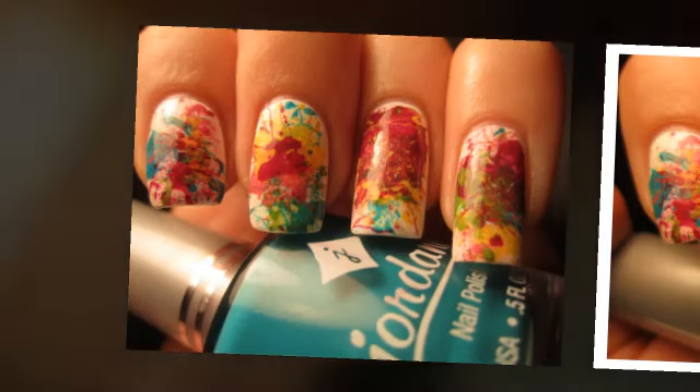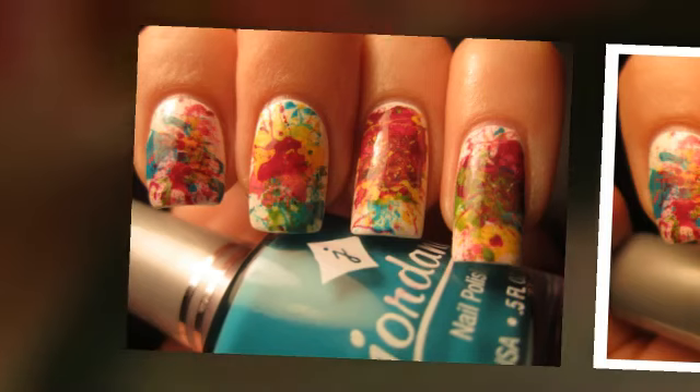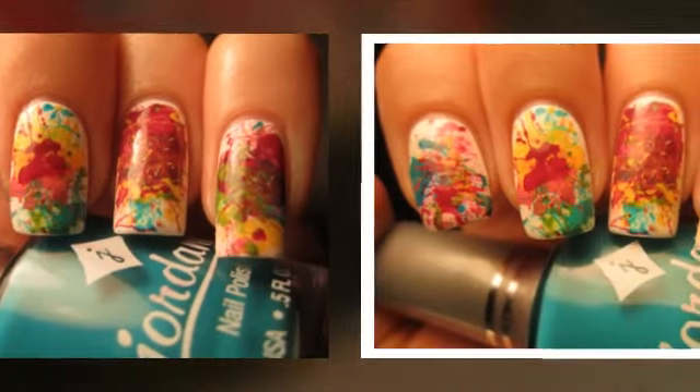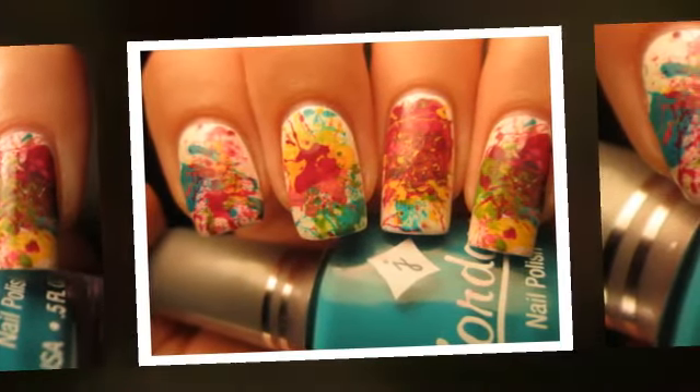Hi everyone, it's Carrie from the Online Nail Bar. Today we would like to share a splatter nail art tutorial with you. This was kindly provided by Jessica from the blog Jessica's Nail Art, and we've been following her blog for a while now and just love her designs.